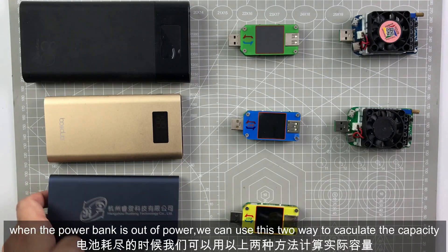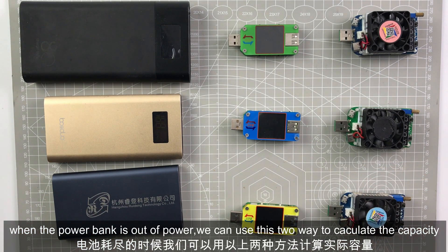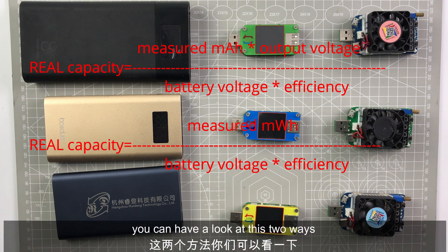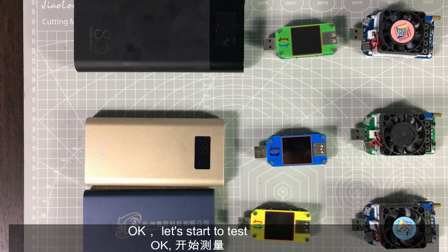When the power bank is out of power, we can use these two methods to calculate the real capacity. You can have a look at these two methods. Okay, let's start to test.